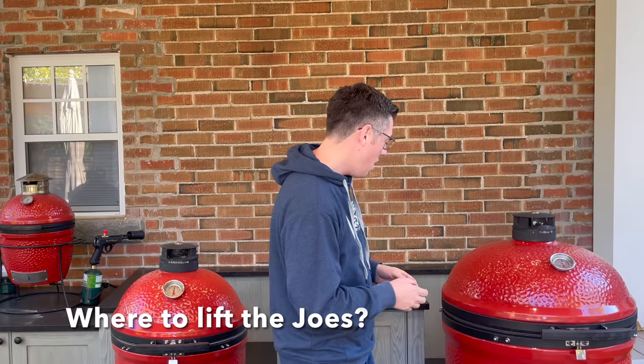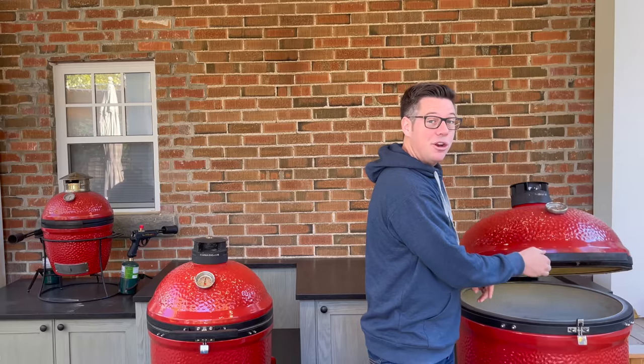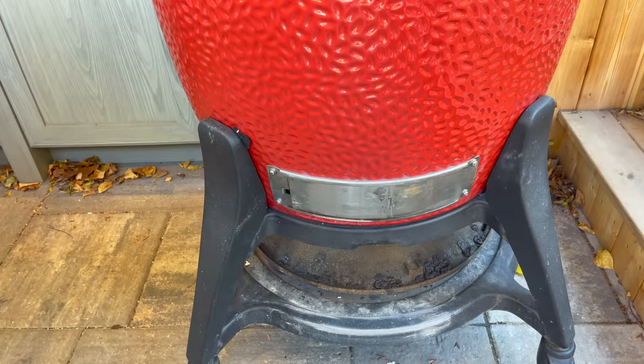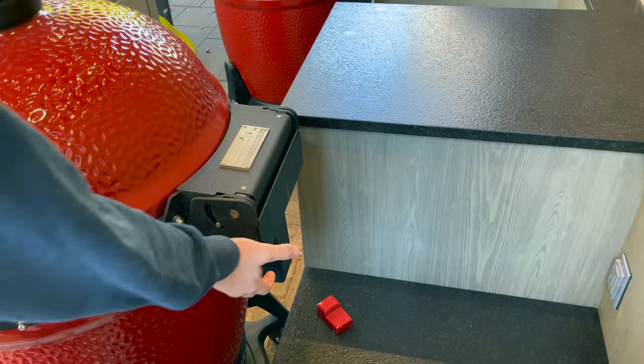The safe lifting points are important. A lot of people think when the shelves are on you can lift by the side, but those are just little bolts inside the band — they are not weight-supporting. You also don't want to lift by the handle, since if it pops open your dome will fly open and your grill will drop. The two safe places to lift: open your bottom draft door and get your hands in there to lift straight up, and on the back, the black part of the airlift hinge. That's exactly where we'll handle both the Classic Joe and the Big Joe to safely get them into position inside the grill table.